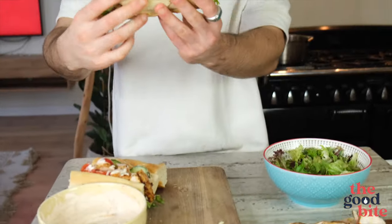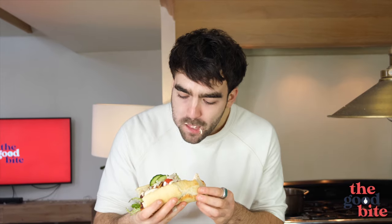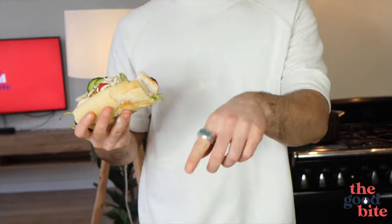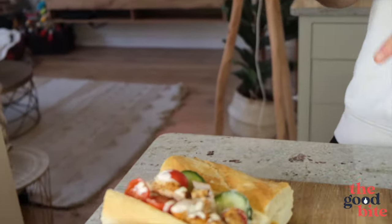There we have our Cajun chicken baguette — looks absolutely phenomenal. Let's have a little taste. Oh, I'm shotgunning these ones for today — absolutely delicious.